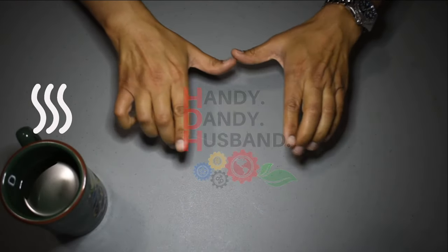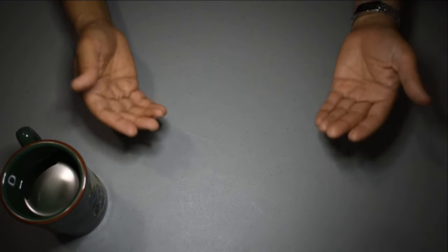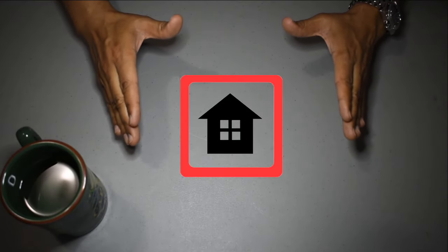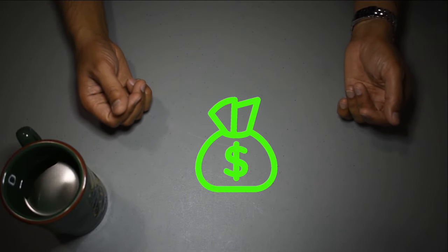Hi everyone! Welcome again to Handy Dandy Husband. Today we have a how-to video for you that might get you some extra life out of your old beard trimmer.